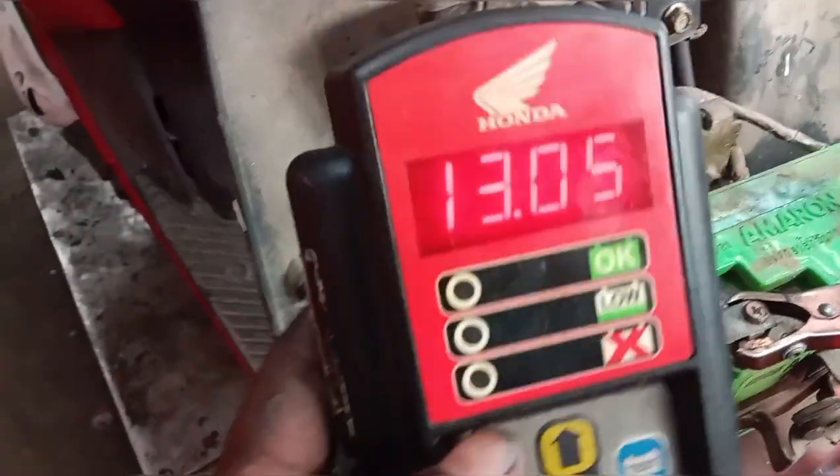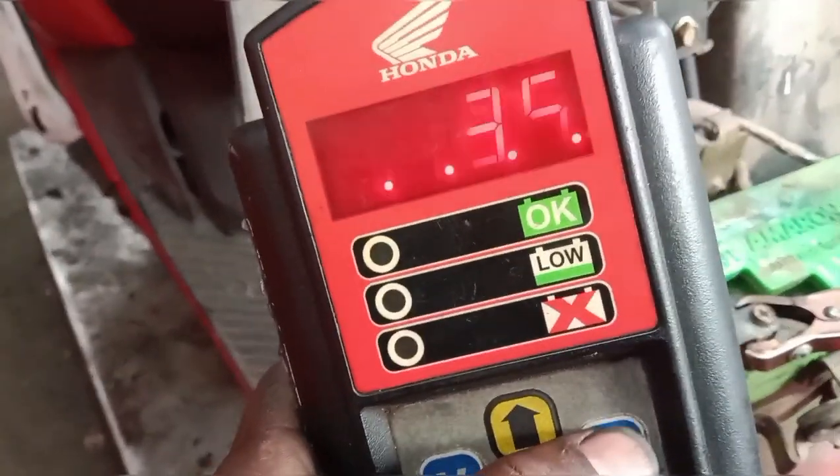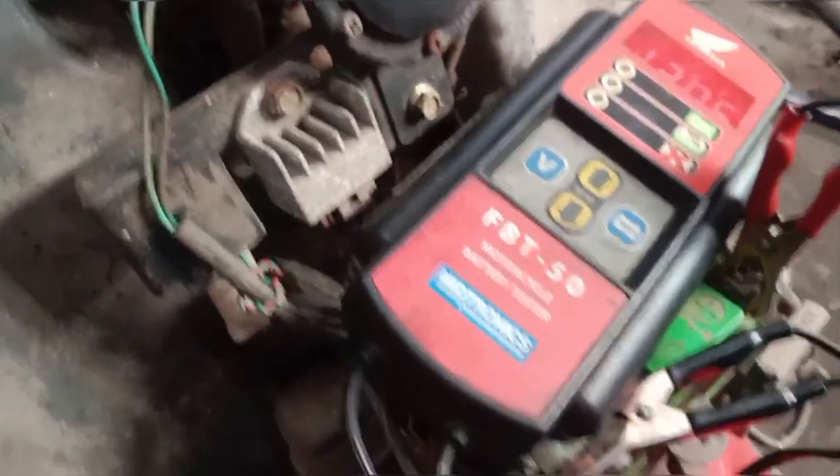We have a full charge of the battery to bring the battery power up. We are going to test the battery, and we will test the battery. So if the battery is okay, we will check the charger again.